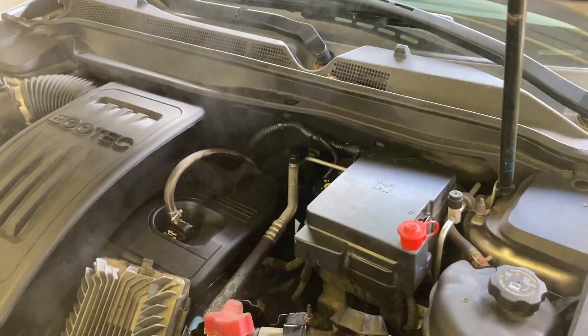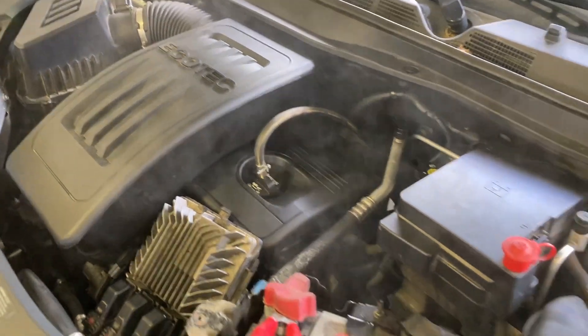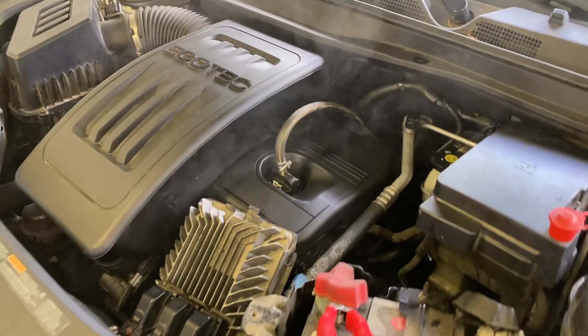Now I'm going to top off the radiator and take it for a drive to clear out all the oil that's laying everywhere.